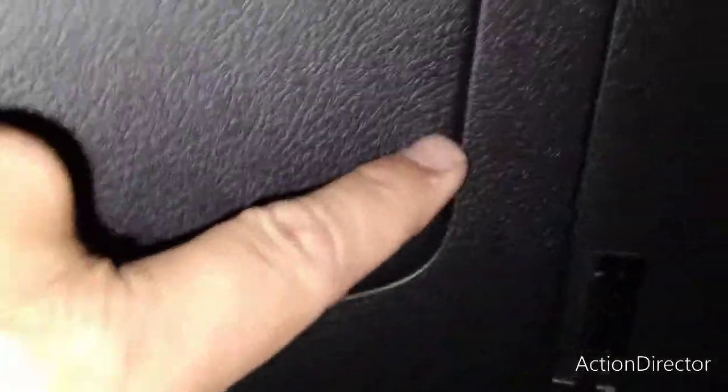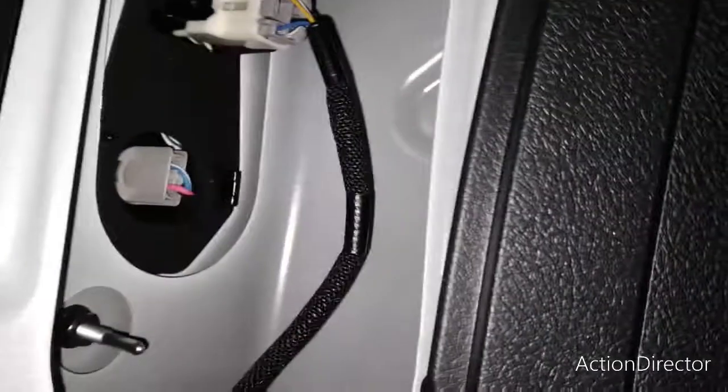Looking at the back driver's side, the pry tool will be used. If you look right around here, you will see a slight divot to insert your pry tool and remove this plastic cover. Now with the plastic cover removed, we are just going to be taking out this bulb here by simply turning and removing.